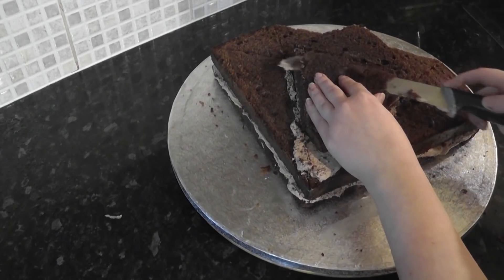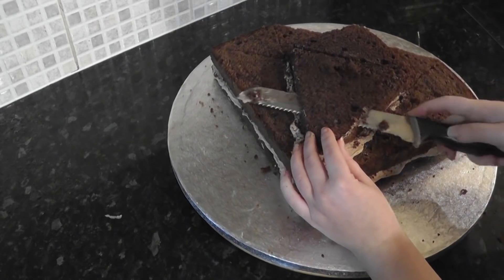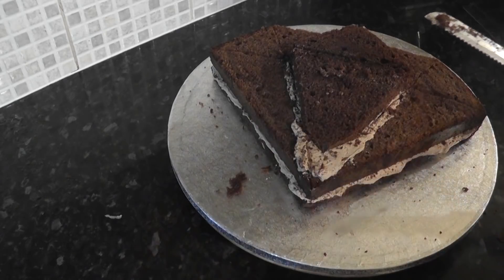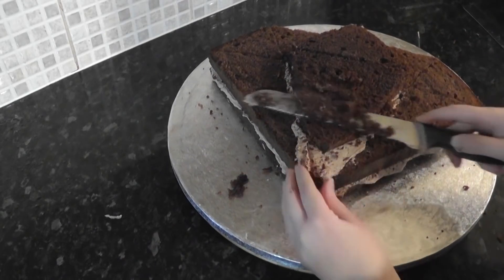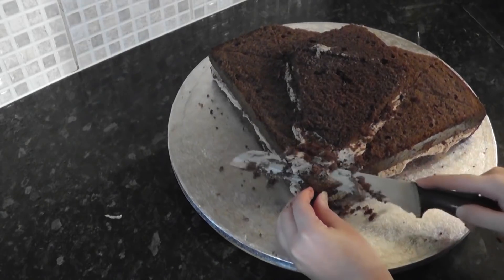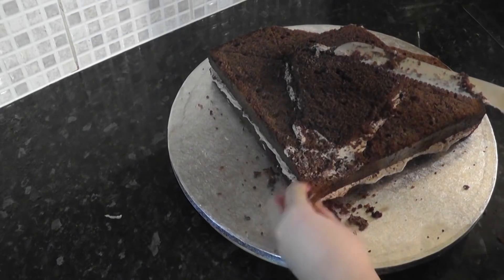Now this is the tricky part — making sure you are trimming the right area. Start sloping the cake towards the point, leaving the very centre of the cake at its highest. Just trim a little at a time because it is easy to cut too much off or cut the wrong area.